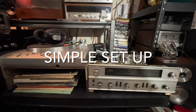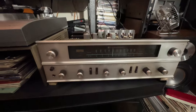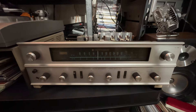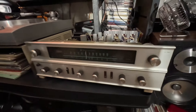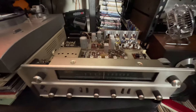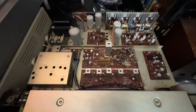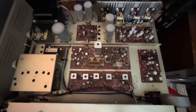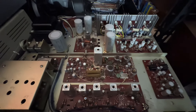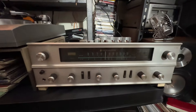This is part two of the Kenwood TK60U, a 1966 vintage receiver. It's a very nice old-looking receiver, and today I want to show you the continuation of what I did — I cleaned the inside of it. It looks much better than before, more shiny, more clean. It's just a beautiful piece.